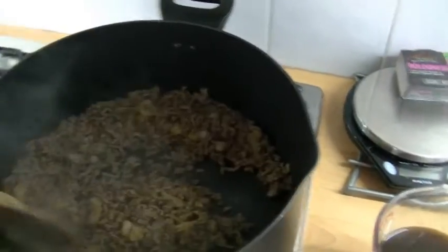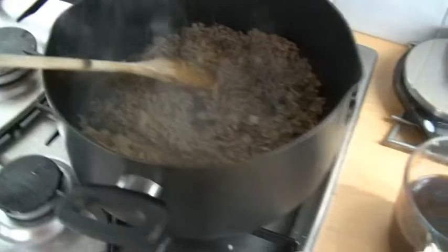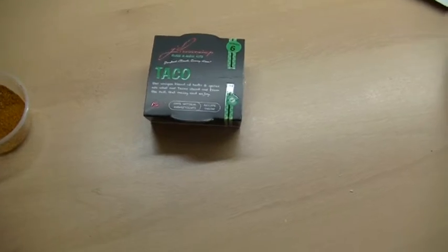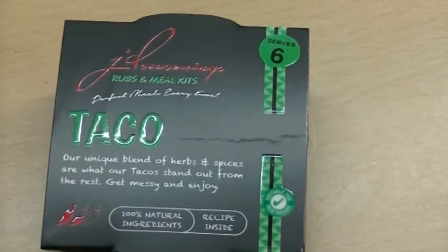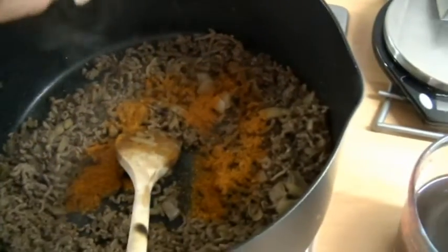I've now got a pan of very nicely browned mince with the onions in and that's sizzling away. Next thing is the JD seasonings. Those of you who haven't used JD before, they are brilliant little spice kits - they come in these nice little pots. On the back of the packet it gives you a list of all the instructions. Inside you get all the instructions that tell you how to make it. So we're going to sprinkle in the pot of JD spices and give that a good stir.